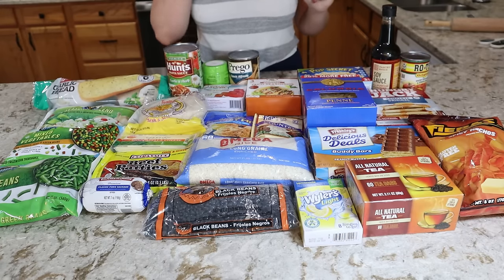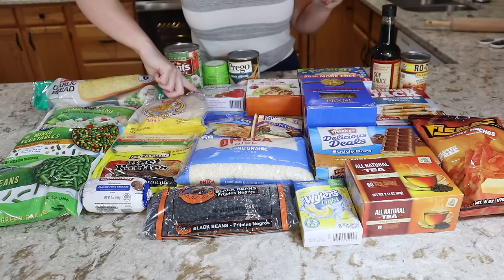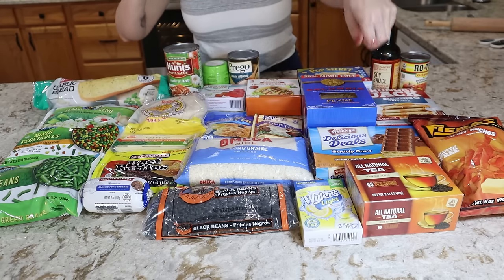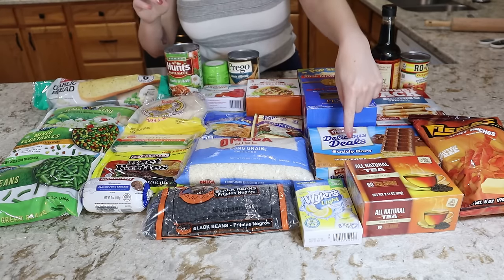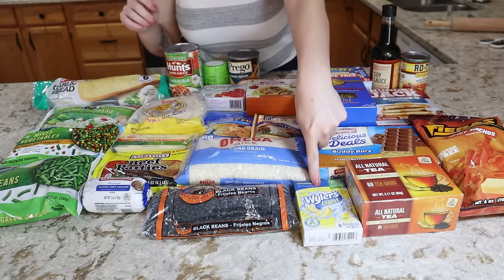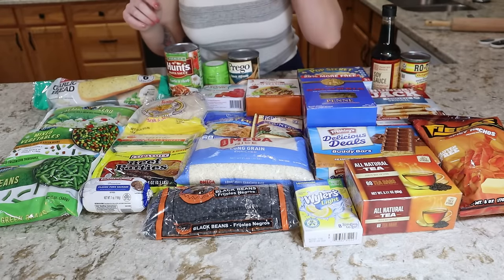As far as fun extras go, I picked up some cherry lime gelatin — this is like Sonic brand — some extra butter popcorn, some knockoff Nutty Buddy bars, and some knockoff Takis. And then for a beverage I got some lemonade mix and some tea bags.